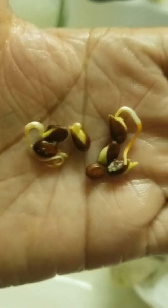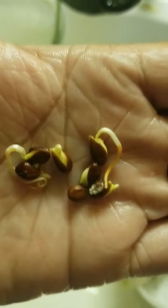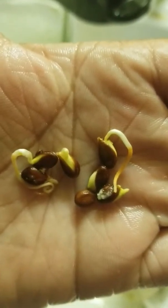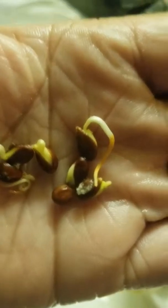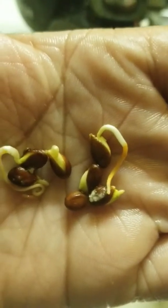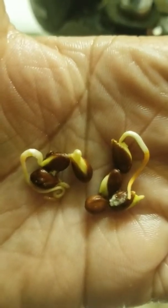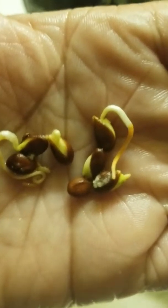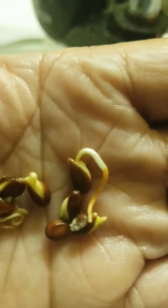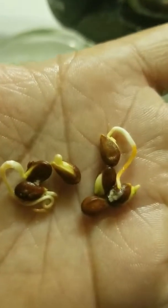Good morning. After I made my aloe vera smoothie this morning, in which I use aloe vera, watermelon, granny apples, orange — and this is what came out of my granny apple.